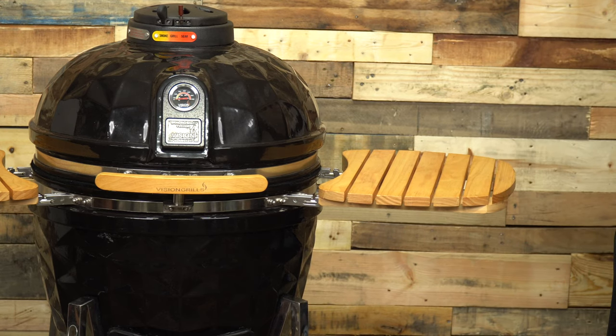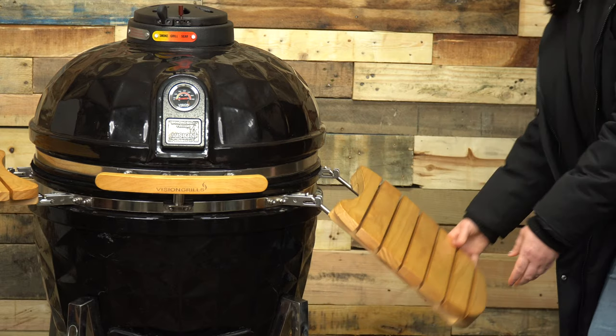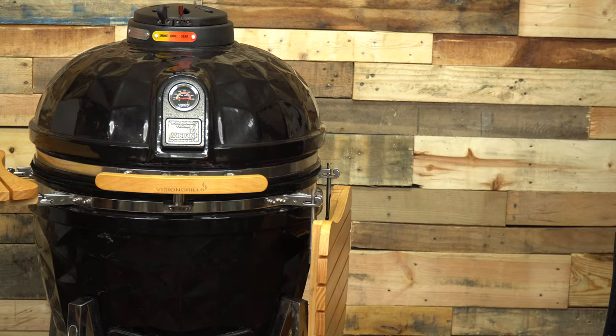To purchase a comparable Big Green Egg size large and get all of the accessories that are already included with the Vision B-Series Diamond Cut Kamado, it would cost right around double the price. Purchasing the Nest stand alone is almost $200 additional, not including if you want to invest in two-tier stainless cooking to double the available cooking size. The Kamado Joe Classic 2 has a starting price of more than double the price of the Vision B-Series Diamond Cut. The Kamado Joe is known for including almost all of the accessories a user would want, and the price reflects it.